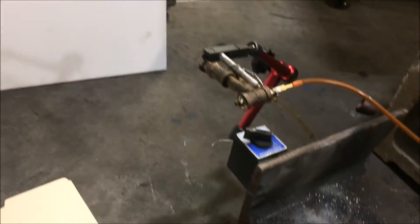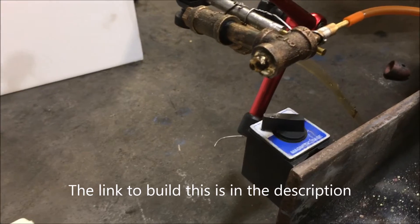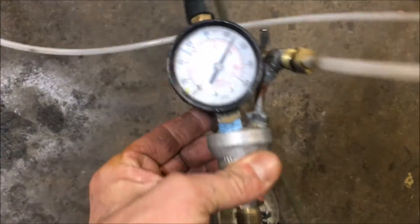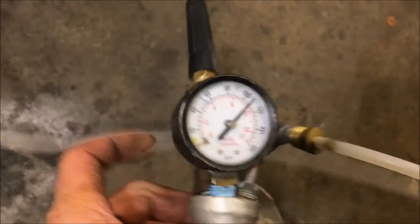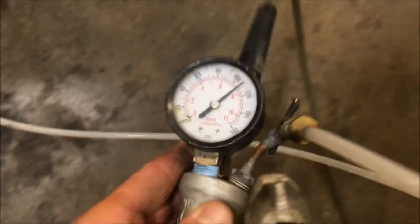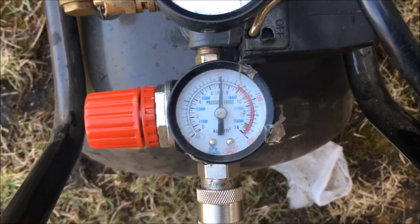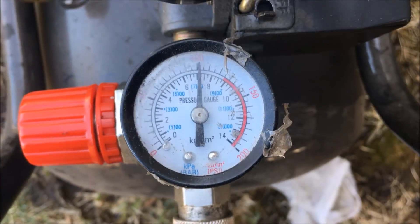I'm going to shut up — I just thought it'd be cool to look at the spray pattern of this thing, because what little we could examine during the combustion process was kind of neat. My pressure is supposed to be at 100 PSI. I don't know if this gauge is faulty. Let's do a little gauge test here — okay, so my equipment sucks. This one says 100, that one says 110.